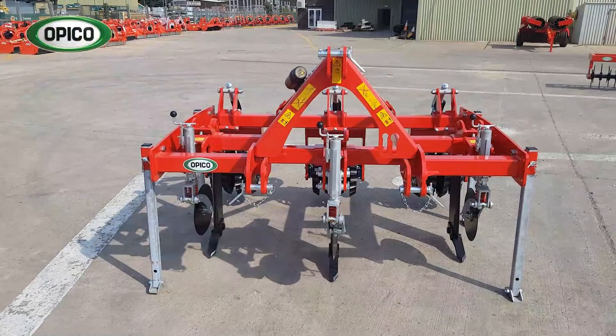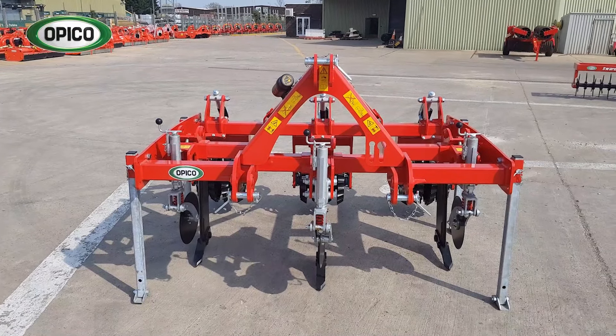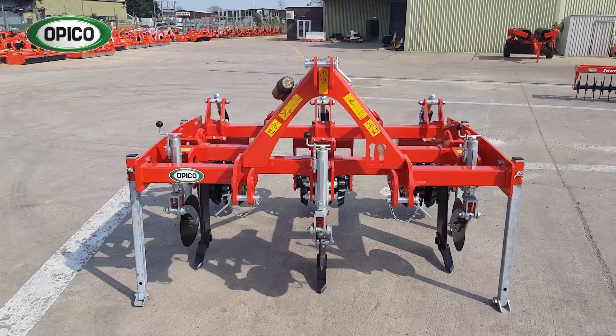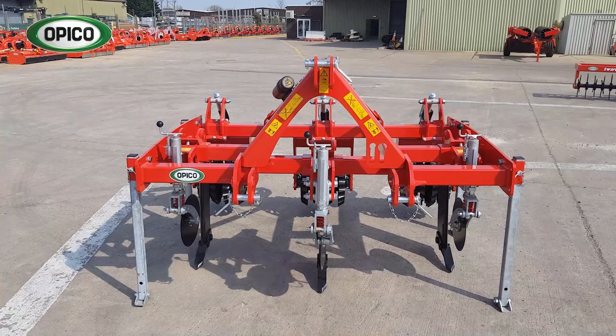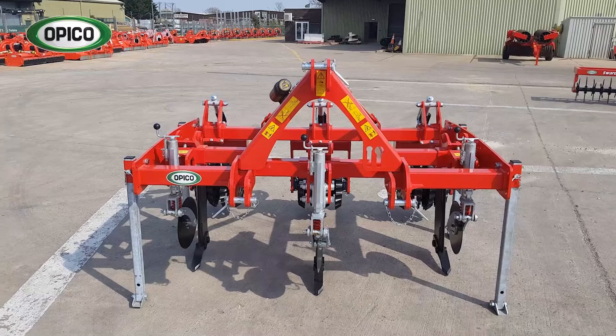There are three or five leg models available, from three metre to 4.5 metre working width, shear bolt or hydraulic reset. Please look at our website, which has lots of information about the Swardlifter and videos of it working. We've also got the details of our territory managers and dealers so you can contact one if you'd like a demonstration or a price. Thank you.